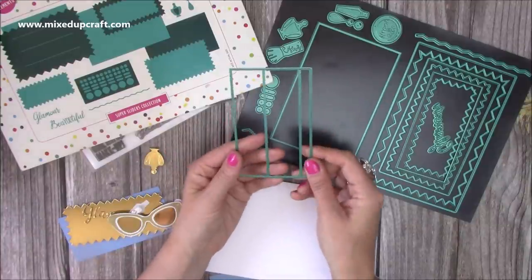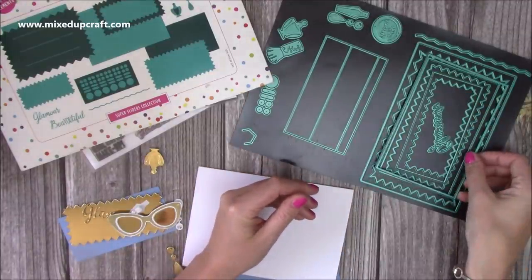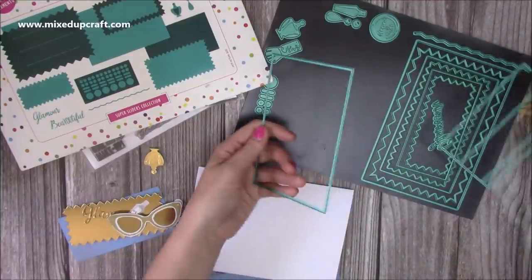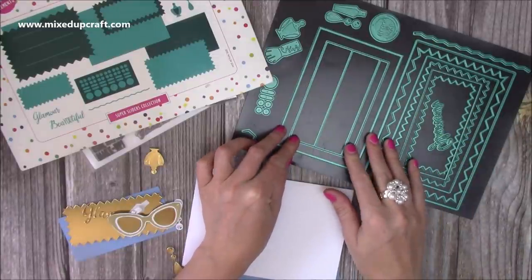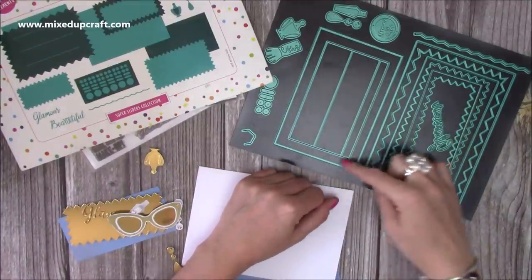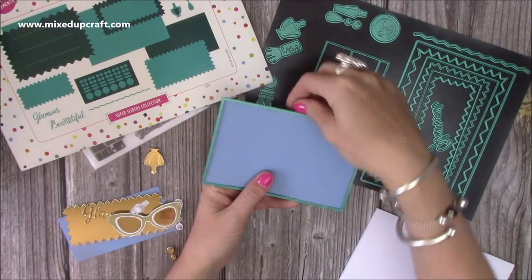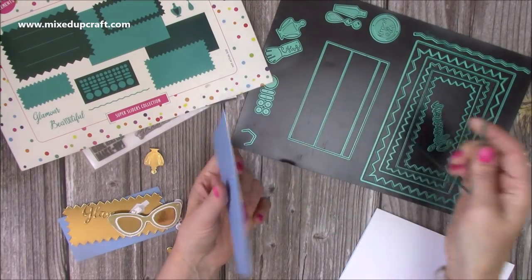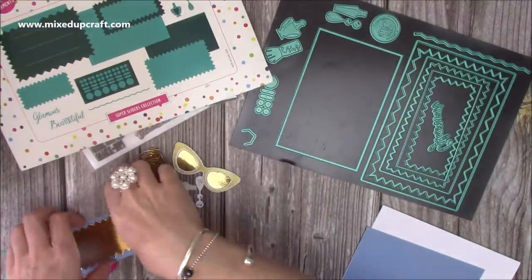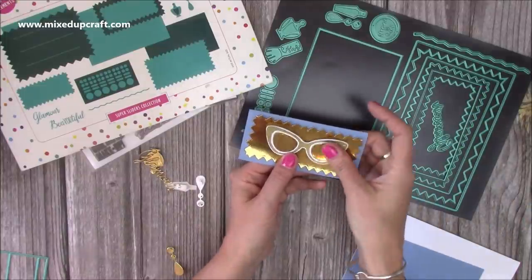If you did ever mix them up and were a bit concerned, just lay them all down — the ones that fit perfectly within the large rectangle are your mats and layers, and your mechanism pieces are those two. I've cut this piece using that mechanism die — this is the pull-out tab, the one you could stick a gift card to or stamp on. I've also cut these smaller mats and layers pieces, which I'm going to build up into my little pop-up piece with the glasses.